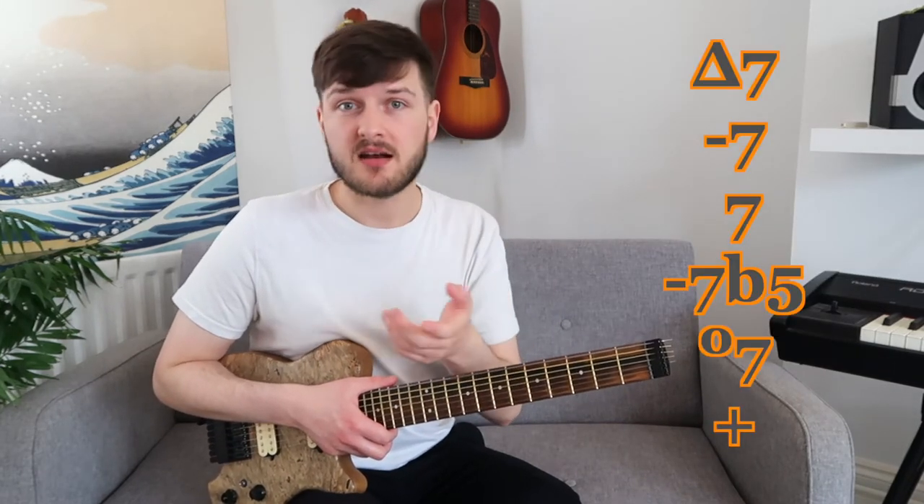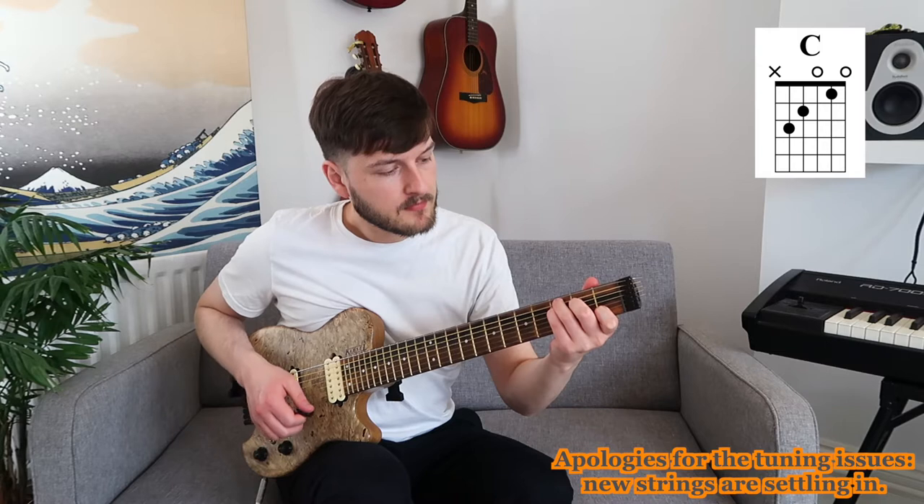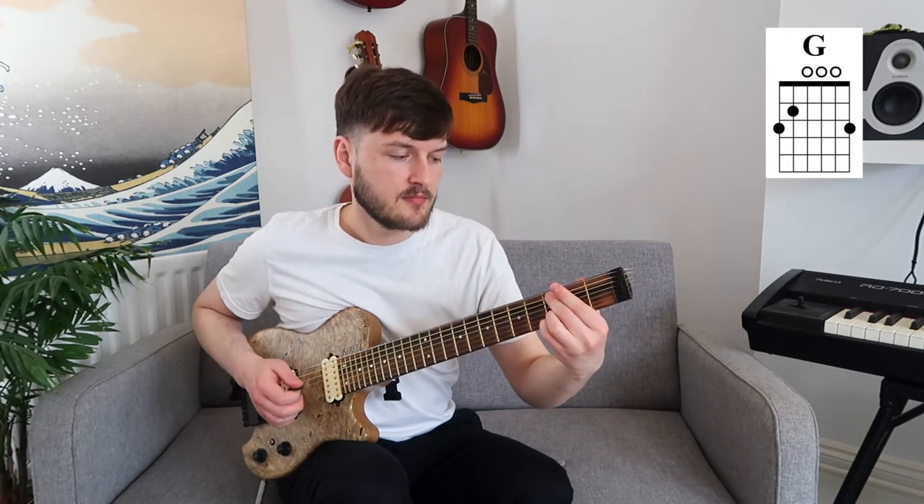Step one is to learn the basic CAGED chords in open position. The CAGED system refers to the chords C, A, G, E, and D — specifically the versions that if you've been playing guitar for a little while you will have already encountered down in the open end of the neck. Really get to grips with these chords and learn the common alterations and extensions: major 7, minor 7, dominant 7, minor 7 flat 5, diminished, and augmented. Ensure that you understand the roots, the note names, and the degrees of the chord in all five positions.